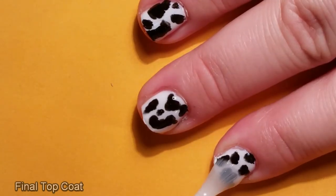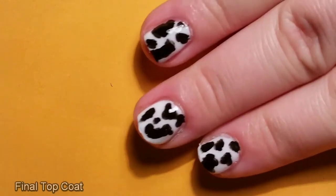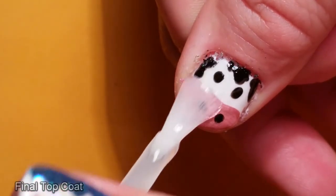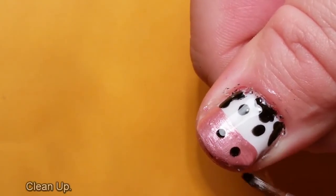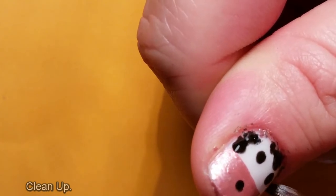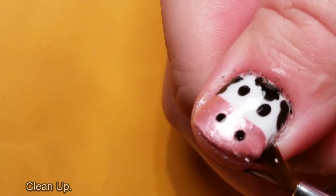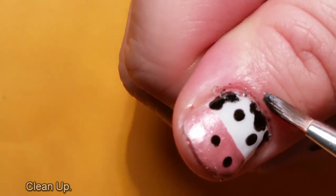Once all the designs were done, finished and dried out, I covered them all with a thick topcoat. I've really tried to resist this time and make sure that when I put the topcoat on it was properly dry. And I think I did it right because this time I had no smudging. The final stage in creating any look is the clean up, and I just used regular nail varnish remover and different tools to try and tidy up the edges. I am not good at this part.